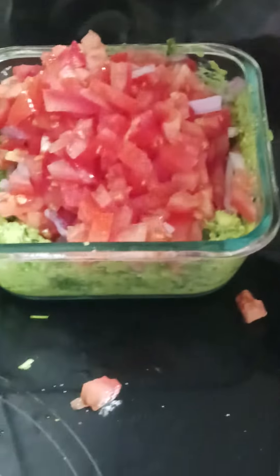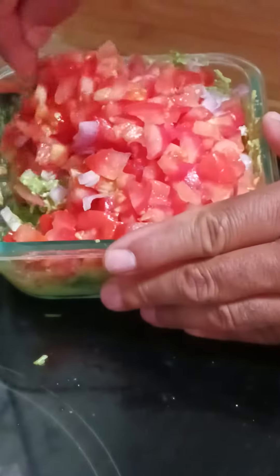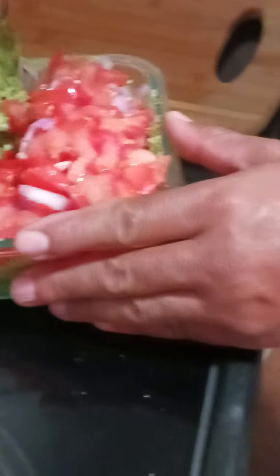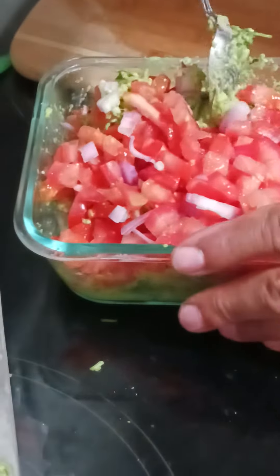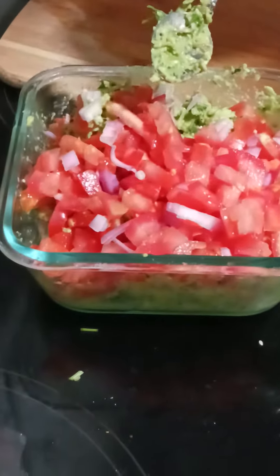Mike might have to get a bigger bowl. Look like... I can work with it. I decided to make this here so he won't have to cut an avocado up every day for me.